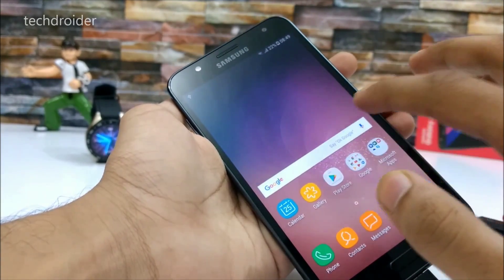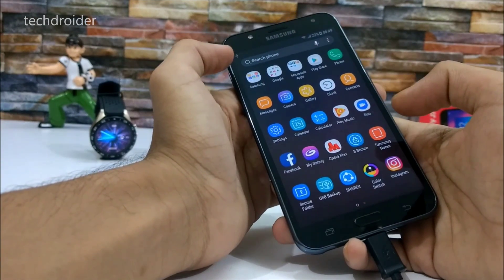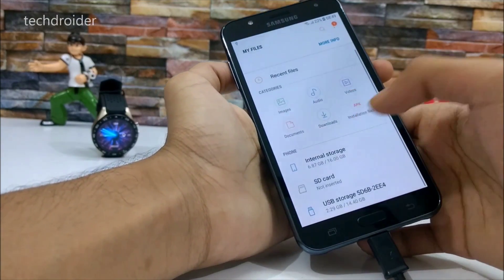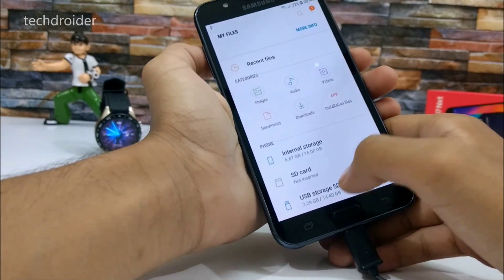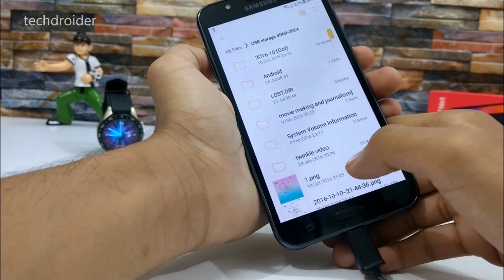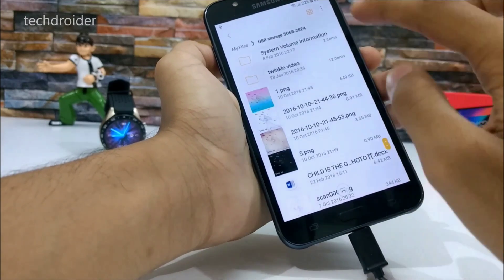For now I will be denying it. Now let's check the file manager to see if it's showing the OTG pen drive or not. Here we go — you can see that 2.29 GB is full, and here are some images that are clearly visible.